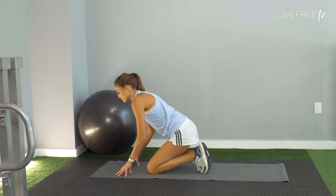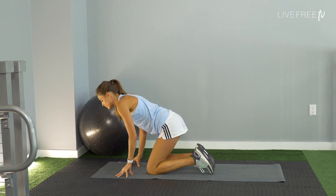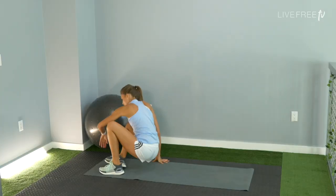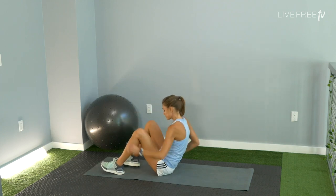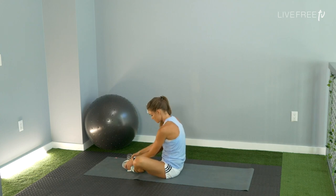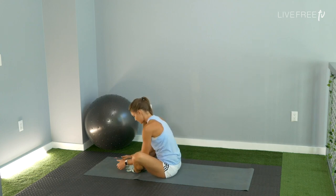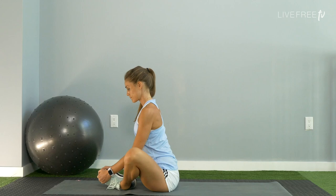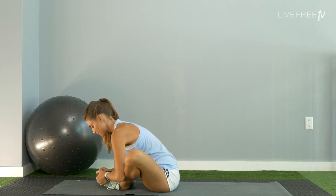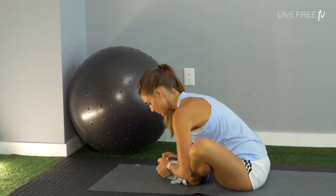Let's come on out of that, untuck the toes. Come to seated any graceful way you'd like. Take the soles of your feet together, knees come out wide. Exhale and fold to where you can. Imagine the knees pressing outward, press the soles of your feet together to assist. Maybe use the elbows to draw your knees a little closer towards the floor. Keep that spine long.